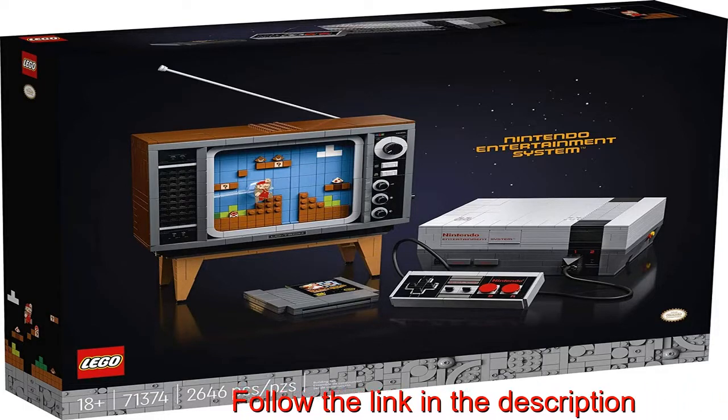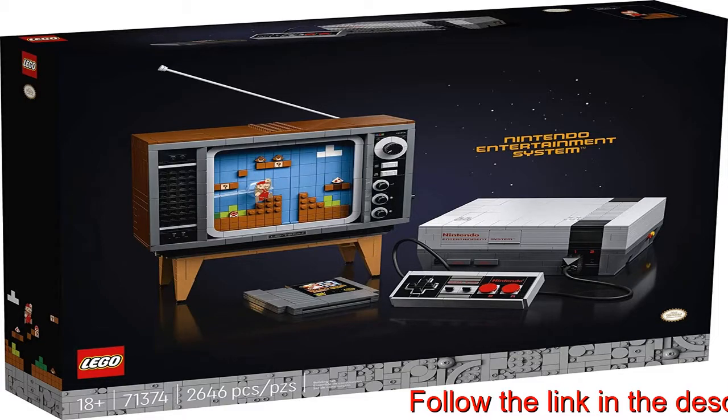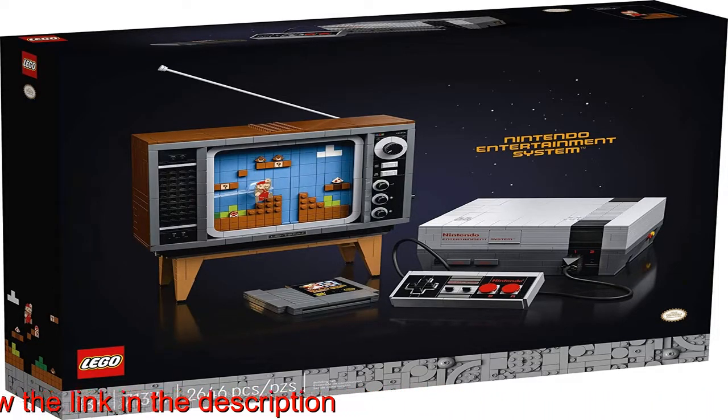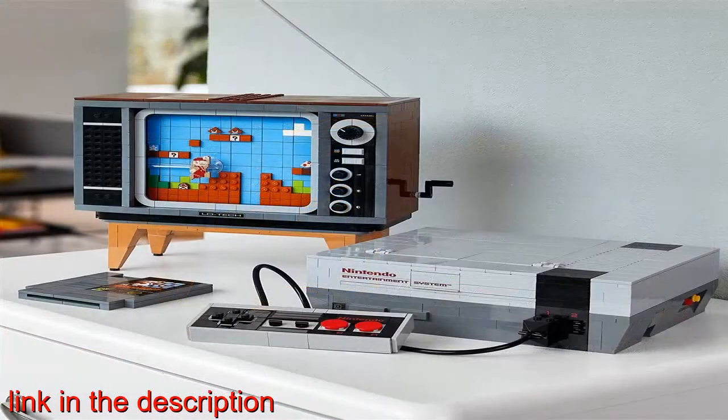Trigger nostalgic memories as you build this wonderfully detailed LEGO brick Nintendo Entertainment System, 71374, and interactive 1980s-style television displaying the classic Super Mario Bros. game.